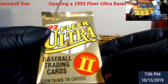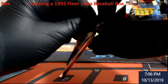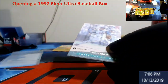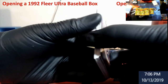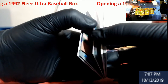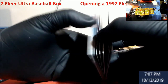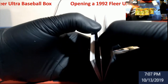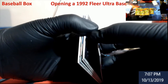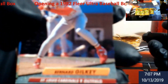So there's 14 cards in it. These were like a buck a pack back in the day, maybe a buck and a quarter. Oh — we got one of the bad boys! I don't know who it is but it's one of the type of inserts we're looking for.